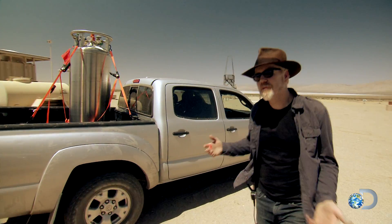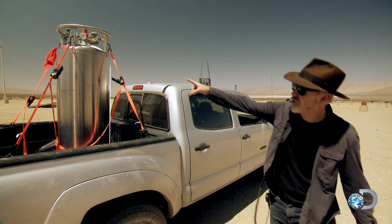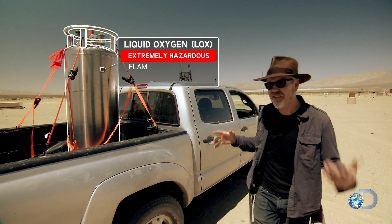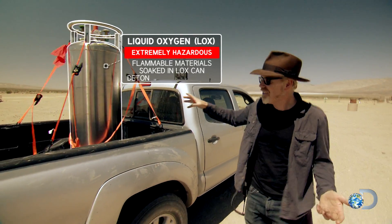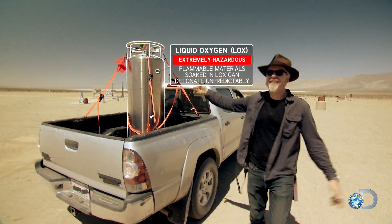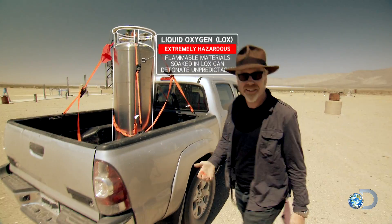It's a hybrid rocket because we're feeding liquid oxygen through our fuel grain, and that's what this giant tank is full of — liquid oxygen, literally some of the scariest stuff on Earth. To say this is flammable is not accurate, because this is what makes things flammable. It is the enabler for burning, which is exactly what it's doing in our rockets.